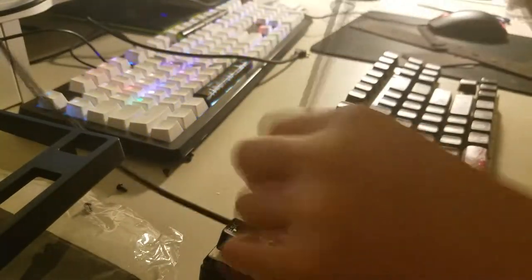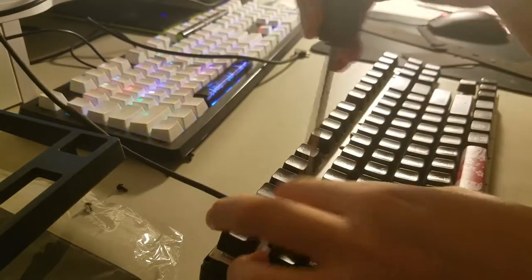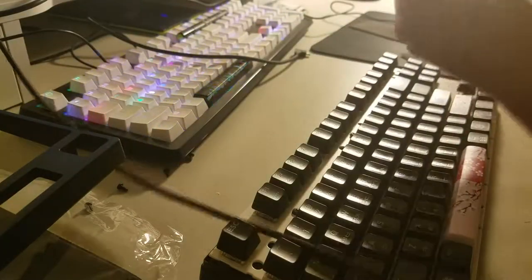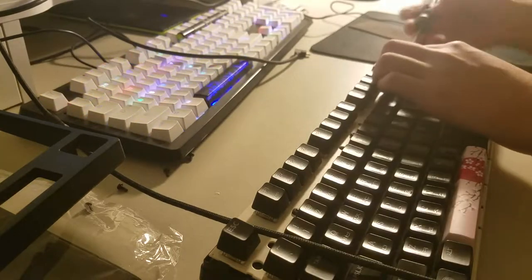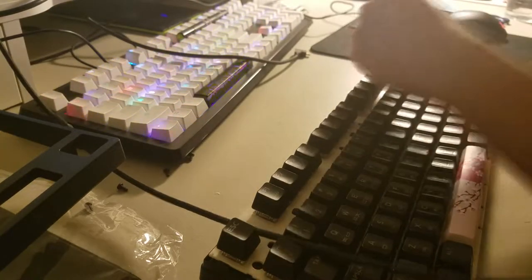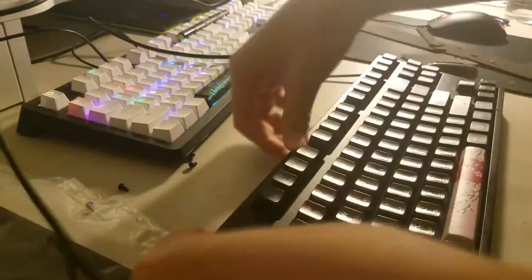I'll be testing the effects of foam with no sheet at all and one sheet. Just keep in mind that this is not a professional experiment, but I had all the conditions as fair as I could. I am a heavy typer, and this experiment is conducted with the CM Masterkeys Pro S with red switches.